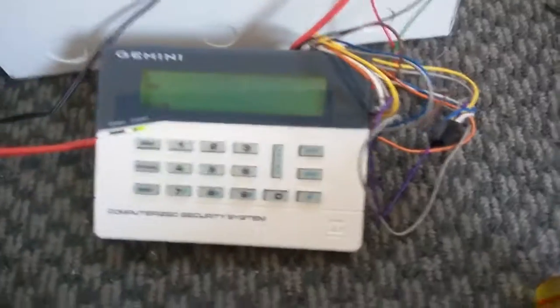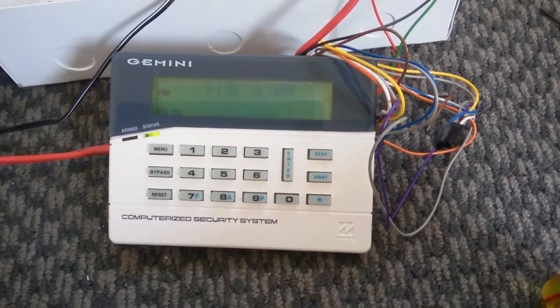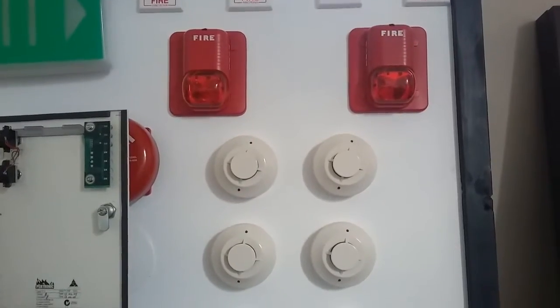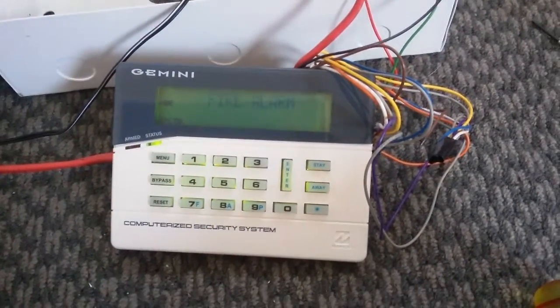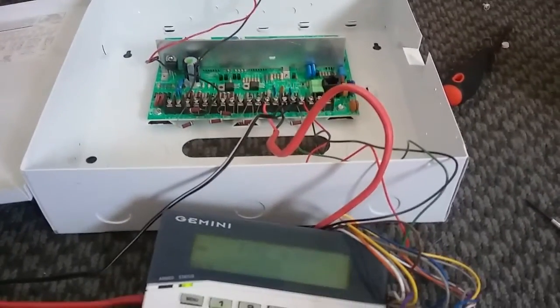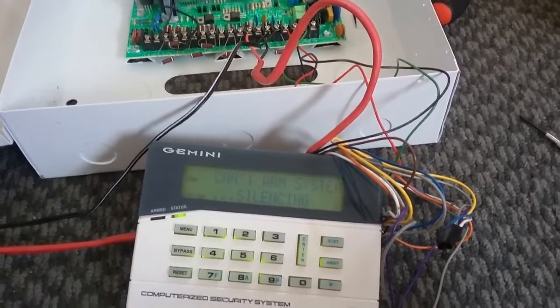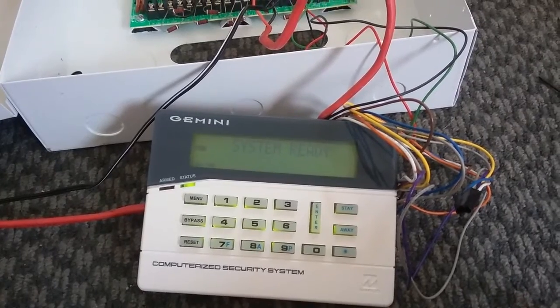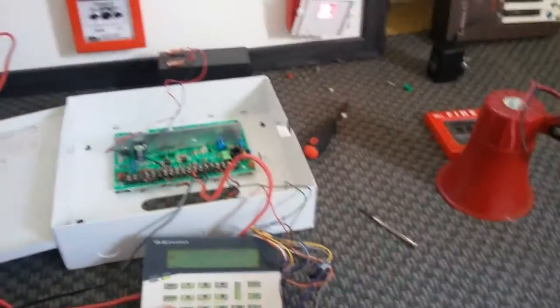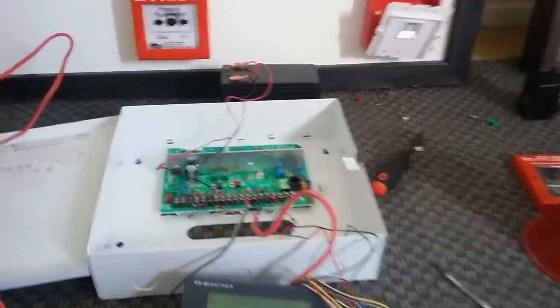So let's trigger a fire alarm. And as you can see the fire symbol still toggled — to get rid of that just press reset, and it resets the fire alarm system.